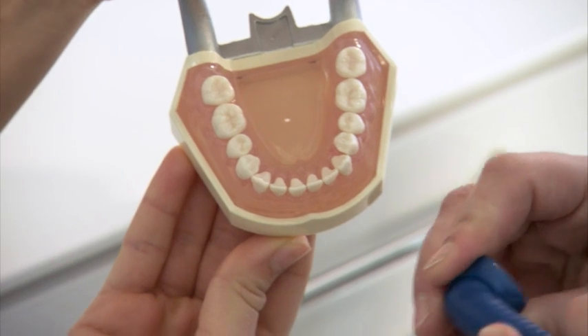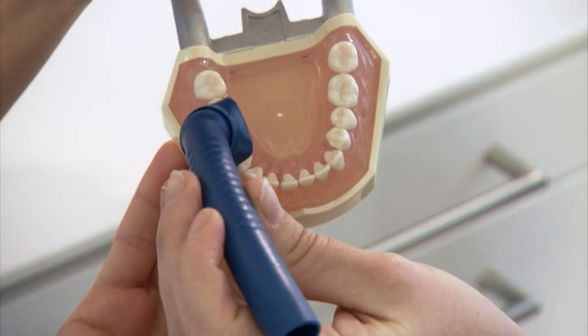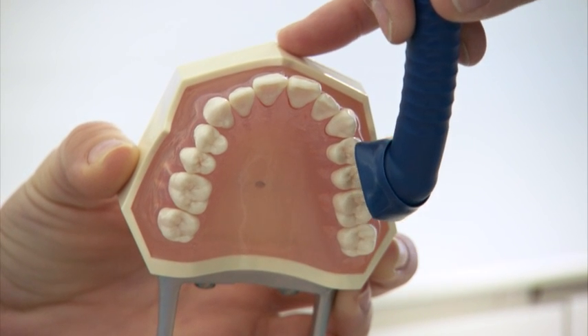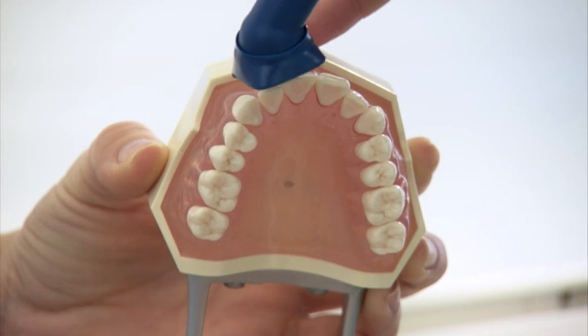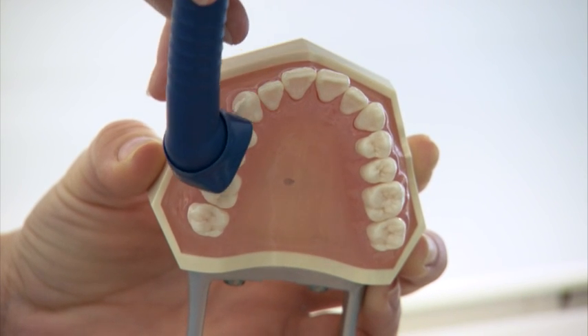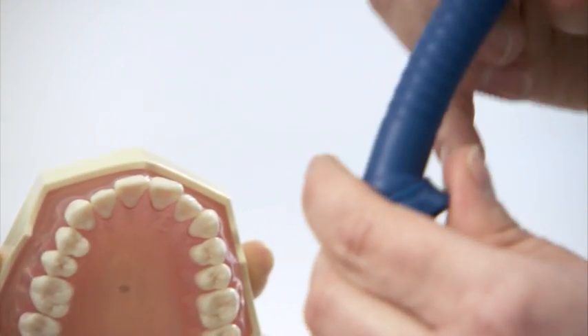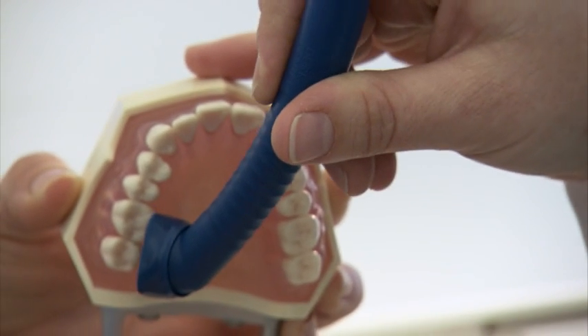When switching quadrants, the shield is relocated to the appropriate suction position to again ensure effective suction. The distinct side of the Prophylaxis cannula shield is also oriented and set towards the gingiva for treatment within the upper jaw. The flexibility of the shield again provides for an optimal suction position from buccal to palatal.